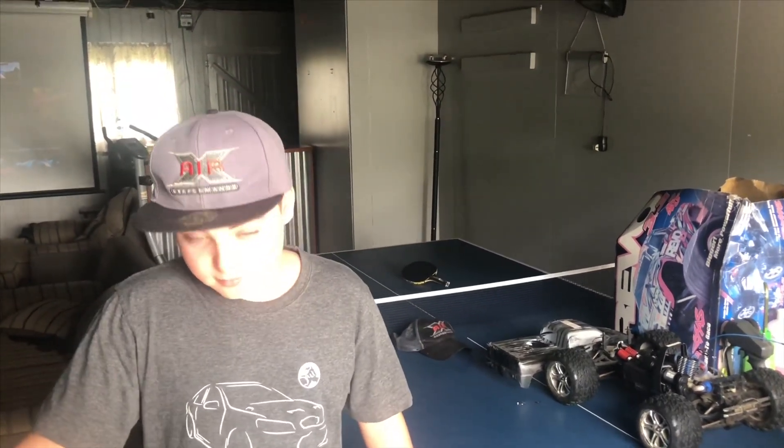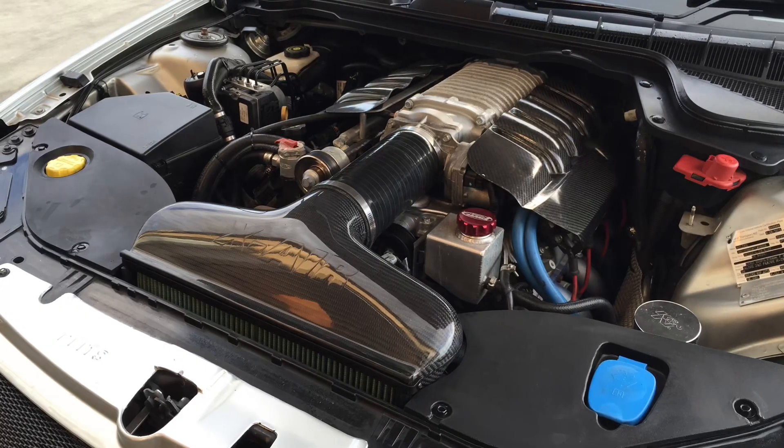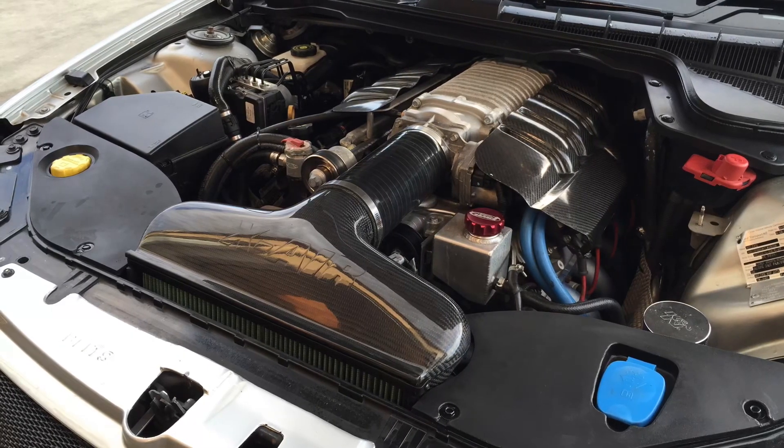The first thing we did to it was we added our X-Air Big Filter air intake to it, and the carbon fibre. Then we re-dyno'd it, and from memory it made about 440 kilowatts. It was only running low boost when we got it.